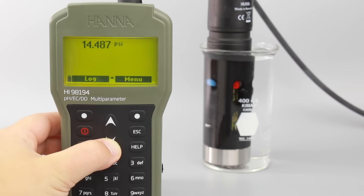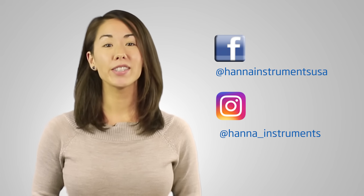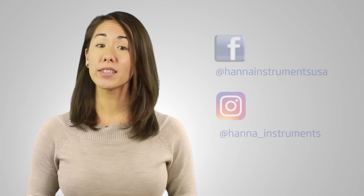The Hanna Instruments HI-98194 multi-parameter meter is perfect for field use across many industries. You can find everything you need for your meter at hannainst.com/HI-98194. Thank you for stopping by and we hope you found this helpful. Don't forget to like us on Facebook and Instagram and subscribe to the channel for updates on products and services. To learn more about this meter, click here. See you soon.